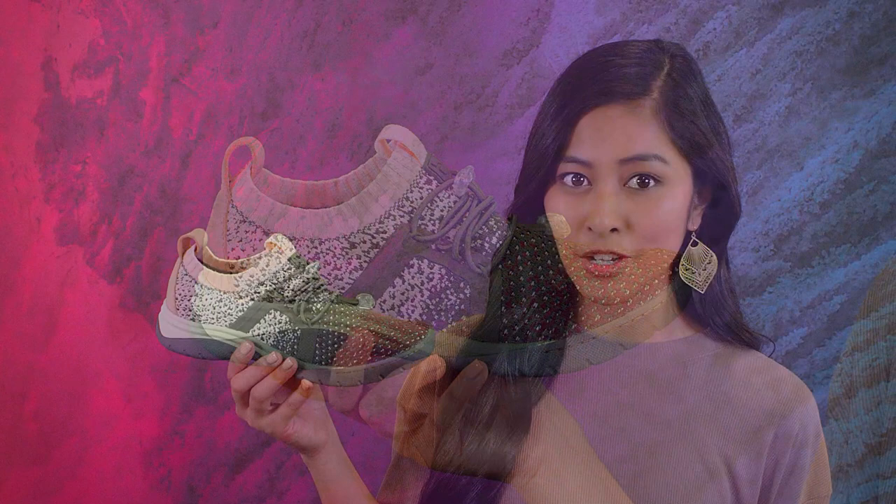Offered in three head-turning ombre color combos, be sure to grab yourself a pair of these water-friendly Winsfords.